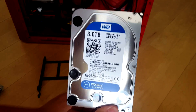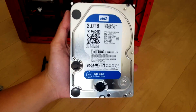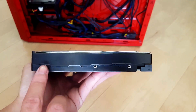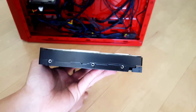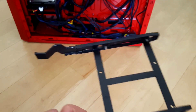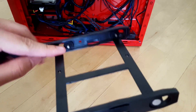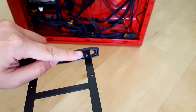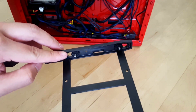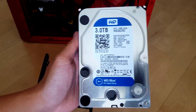This is a Western Digital Blue 3 terabyte 5400 RPM drive. As you can see on the side, these are the mounting holes where the screws would go, but in this case it's a tool-less design so we don't need screws — we just need to line up these pins into the mounting holes of the hard drive.